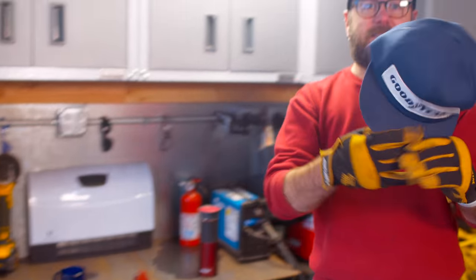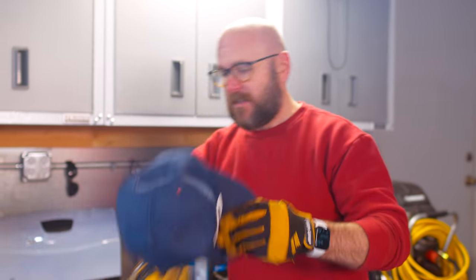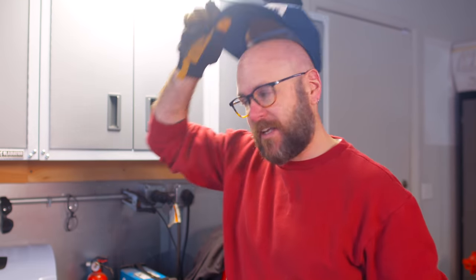Dan, this is my Goodwill find — a classic Goodyear hat. I need a get-dirty hat, so this is going to be my get-dirty hat. It's in really good shape right now, but hopefully by the end of the season it'll be beaten up. That means I did stuff.